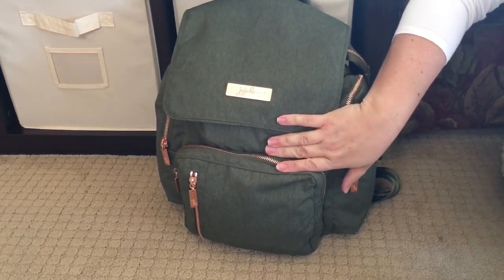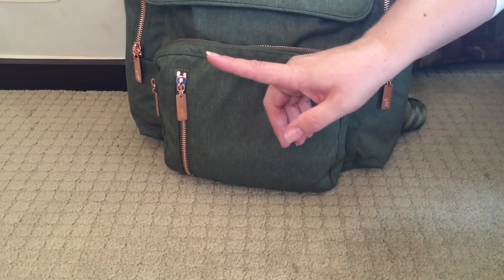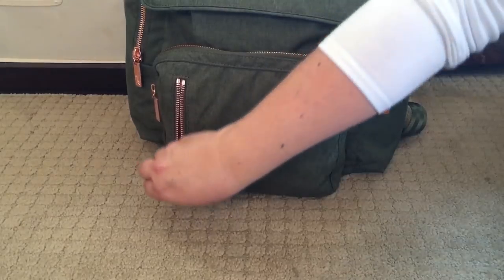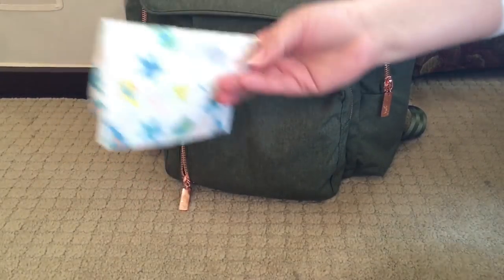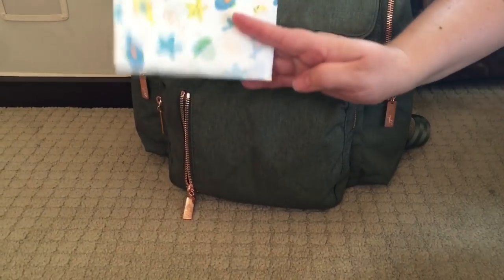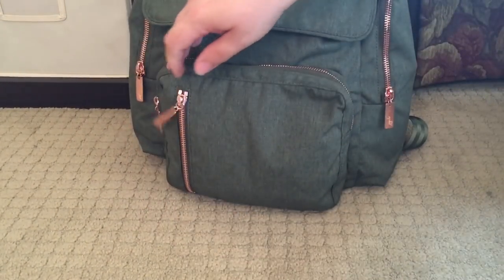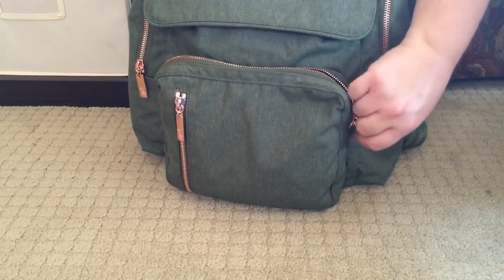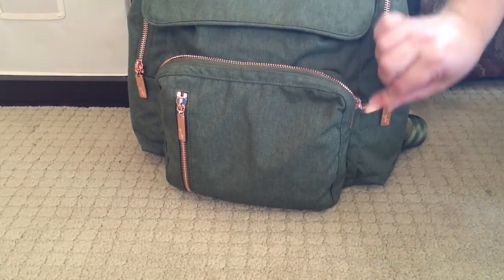Let's go ahead and talk about how I have this bag packed up. Right here on the front is a small zipper pocket — I pack this pocket differently almost every day depending on what we're doing. Right now, I'm keeping a disposable public toilet seat cover here because I have a two-year-old and a four-year-old, and I like to be able to grab it and go, especially for the two-year-old because she doesn't always give us a lot of notice when she has to go potty.